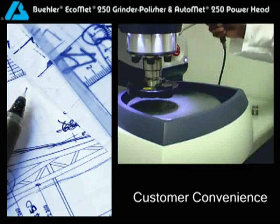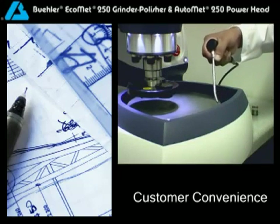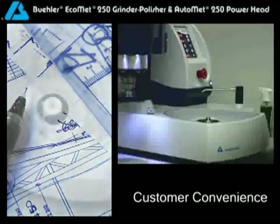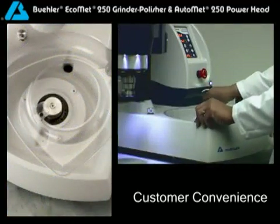Take advantage of the built-in 360-degree bowl rinse system to clean the bowl during each grinding and polishing cycle. Need a little extra water? Take aim with the retractable water hose. Or, if you simply want a clean start, remove and replace the disposable plastic bowl liner.